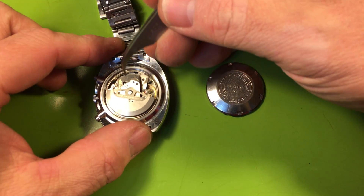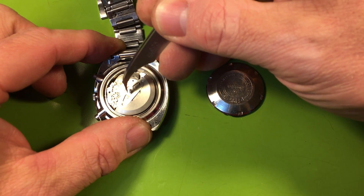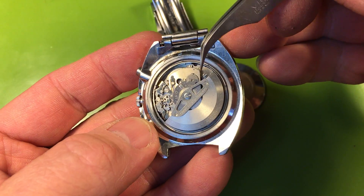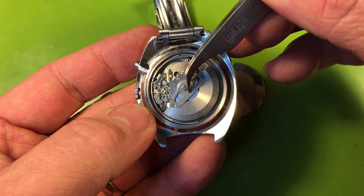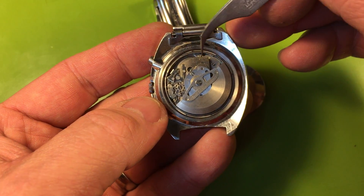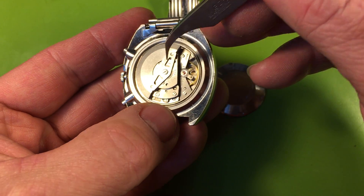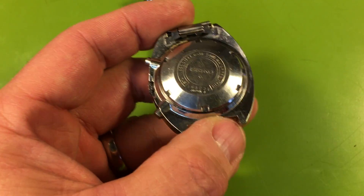I looked at the pictures and said oh goodness, it's a true Pogue. The movement's hazy but it's not bad. Your winding bridge is loosening up — see this sort of dark bronzy line right here? That's wear from the oscillating weight, and a loose bridge is allowing that weight to hit the top of this bridge. Your lower mainspring arbor port feels pretty tight, that's good. The caseback has one servicing mark inside it.